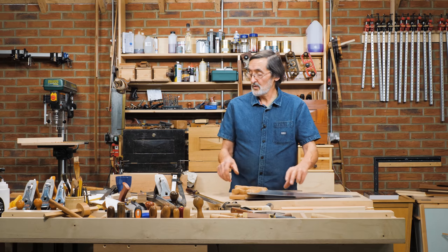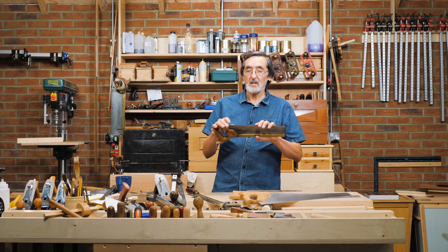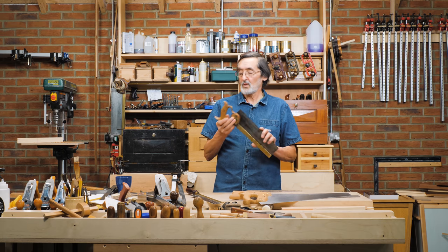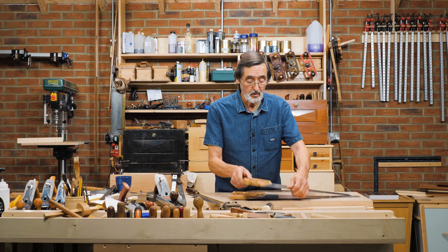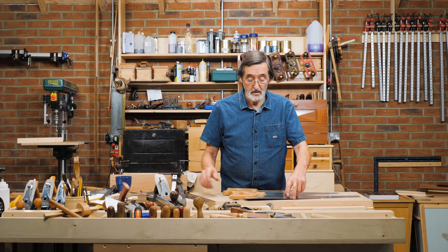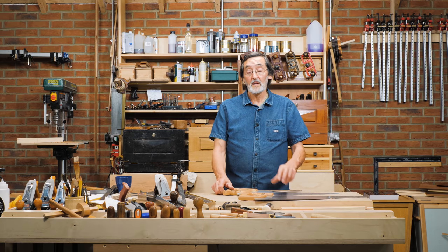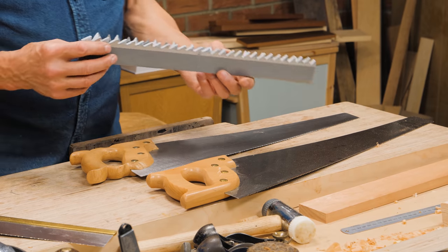But all my tenon saws are sharpened for a rip-cut. So even up to the 12 or 14 inch size saw, I sharpen for a rip-cut. You can specify that you want those teeth sharpening for a rip or a cross-cut if you send them off to be sharpened. When you're doing your own, I'm going to show you what the difference is on these two pieces of wood here.